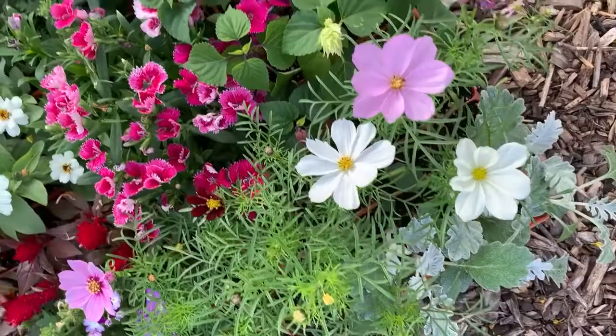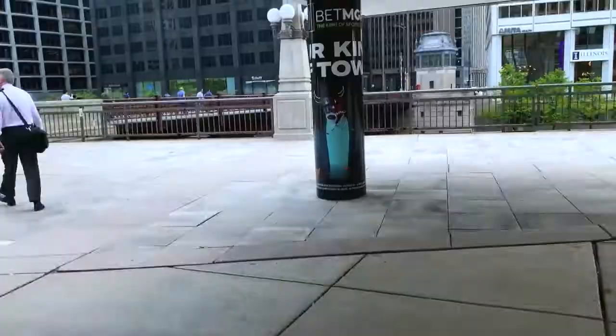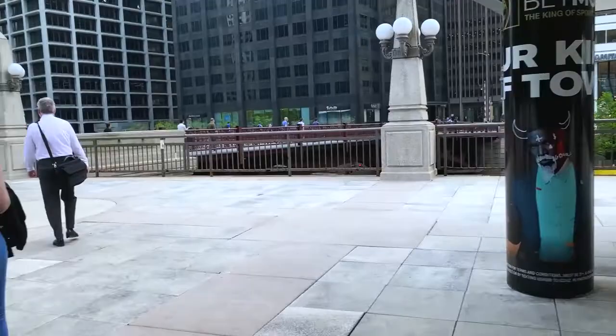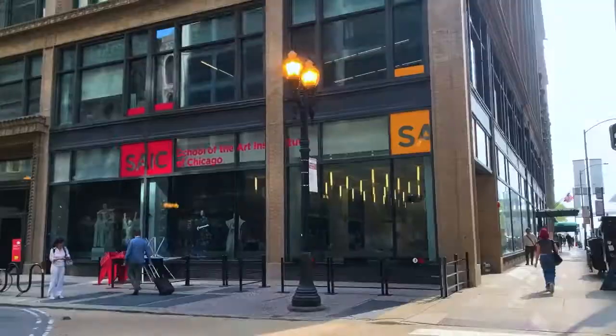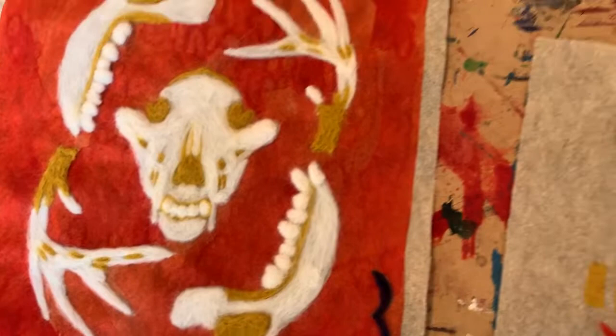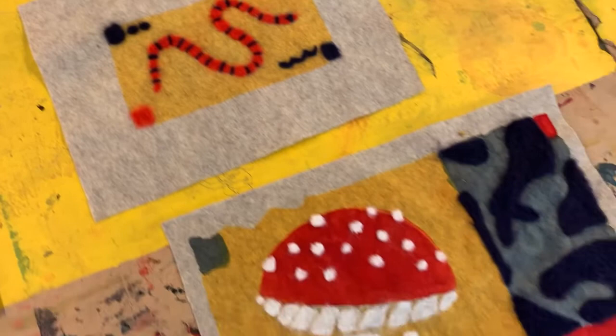I go to school in Chicago at the School of the Art Institute of Chicago. This is just me on my walk there leaving the train station. I have two critiques this week — one for my printmaking class, where I made pieces on the heat press and needle felted.